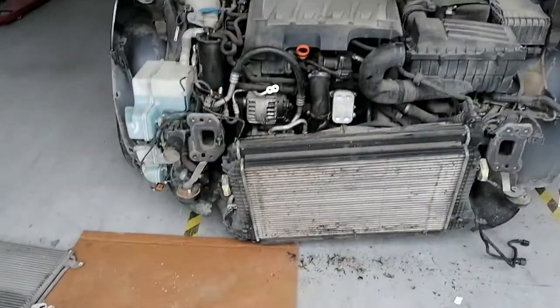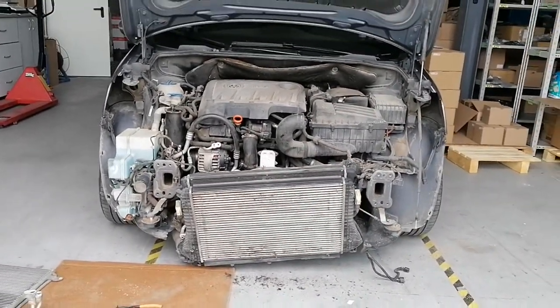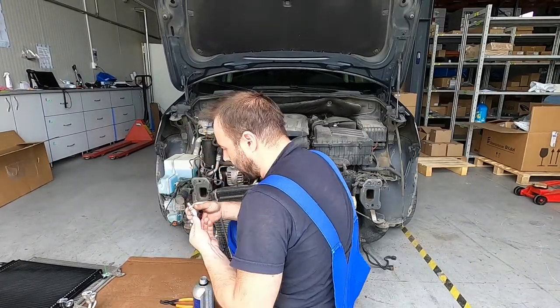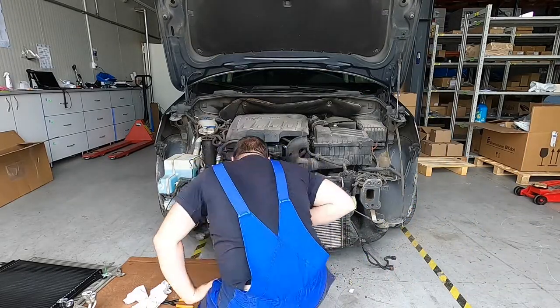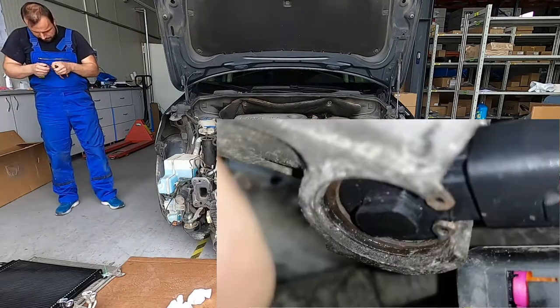This is the valve that we demounted. You can also see the radiator on the left - this was okay, but it's already 11 years old and on the front of it there were some marks and the airflow was not really good anymore, so we decided to change this also.